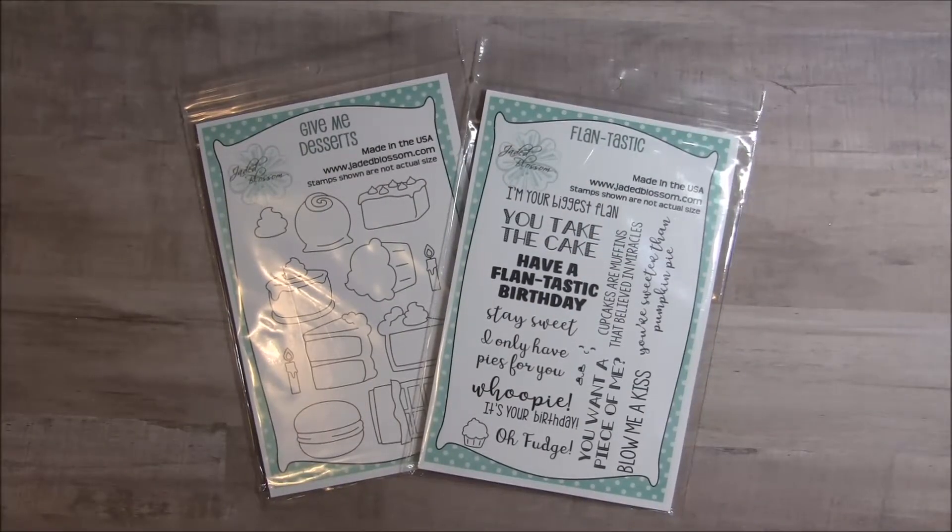Hey there crafty friends, it's Tina from the Scrap and Rabbit blog, and it is day two of the Jaded Blossom March 2018 release. We are showcasing two new stamp sets today, and I just love this release.